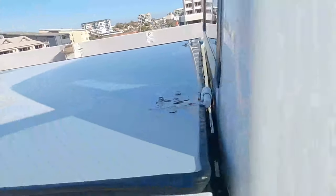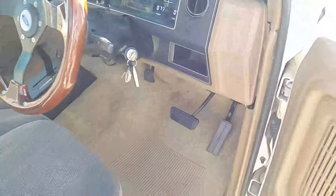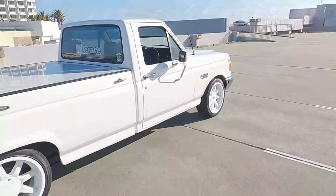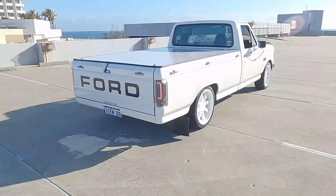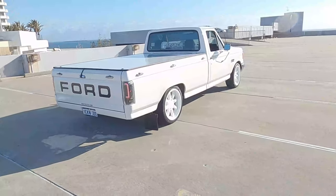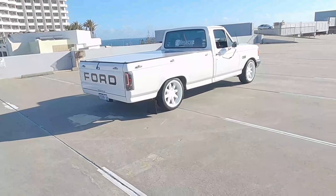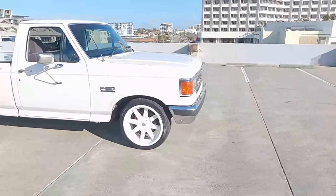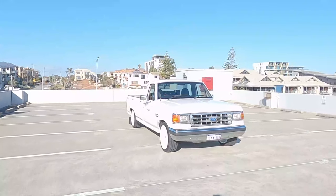Alright, let's start it up. That exhaust is one and three quarter headers, all tuned length, and three inch pipes from the collector all the way to the muffler, then dumps just before the diff. So it's got a pretty good note to it, hopefully you can hear that quite well on the video. It idles quite high — that's because of the E85. If you have any questions, just throw them in the comments below and I'll answer them straight away.